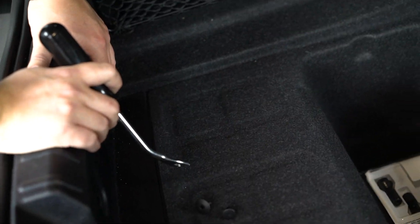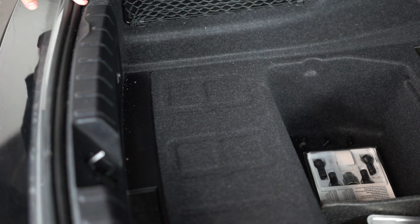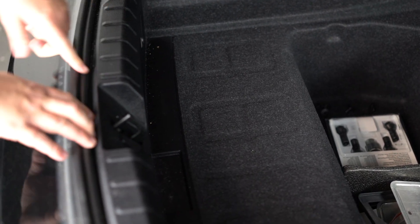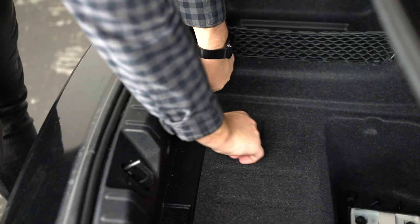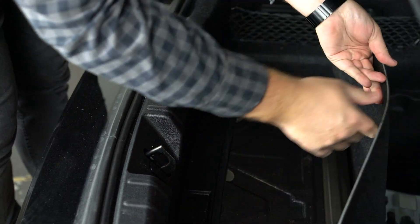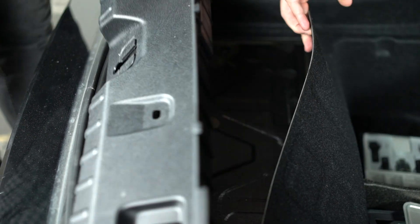With our four plastic rivets removed, this is ready to come out. All this is held in by is the rubber trunk seal here. Typically I don't recommend unseating that — you can if you want. The technique we're going to use: just come down, and this carpet here will lift up. You don't have to remove this — just lift up and out, and it's out of the way.